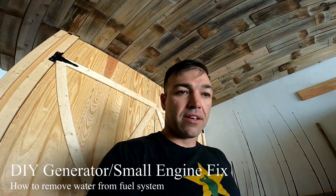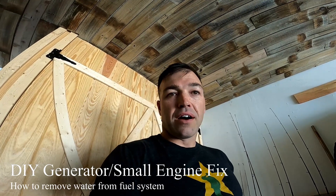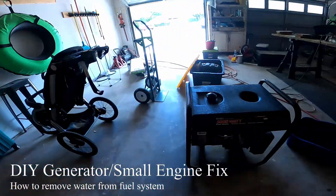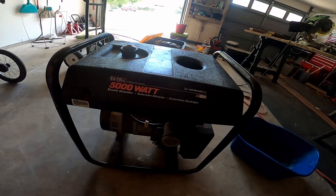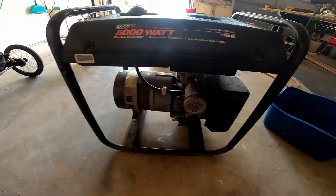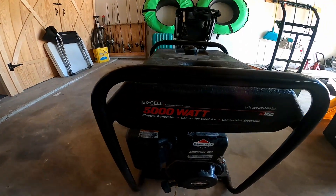Hey, what's up guys, Mike Fix-It back here again. Today I was going to finish up my garage but I got to scrolling through Facebook Marketplace. We needed a generator for camping so we don't have to rely on anybody for electricity. I came across a sweet deal for $200 — a 5,000-watt Briggs and Stratton 10-horsepower, probably from Walmart or Sam's Club judging by the sticker.